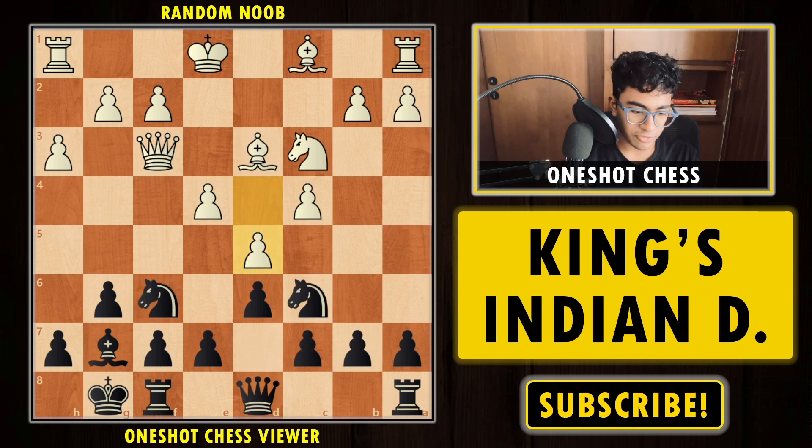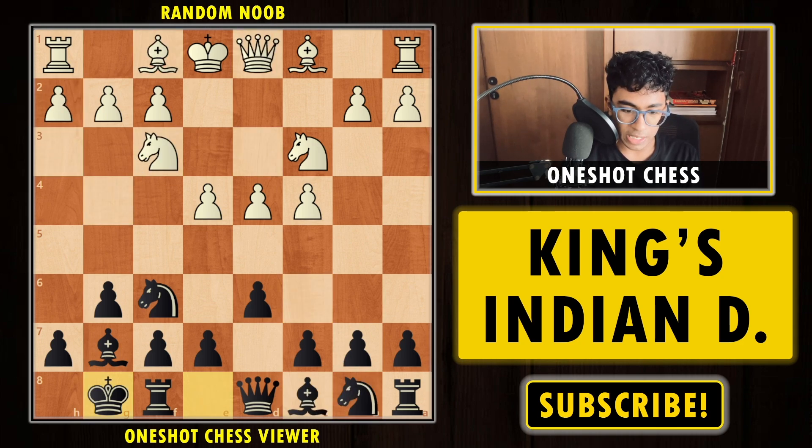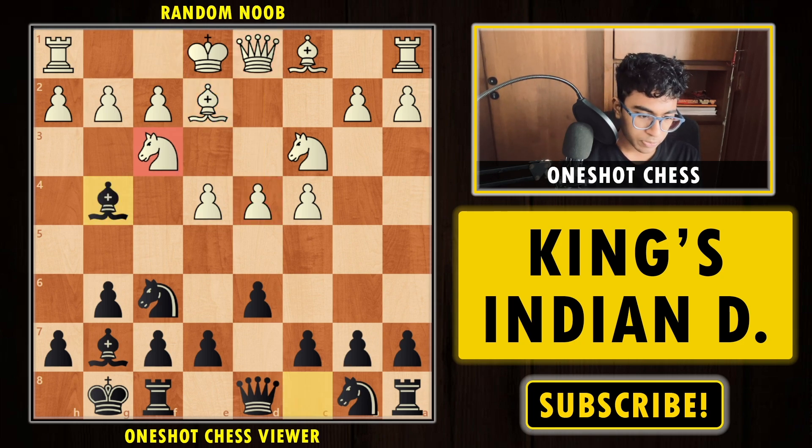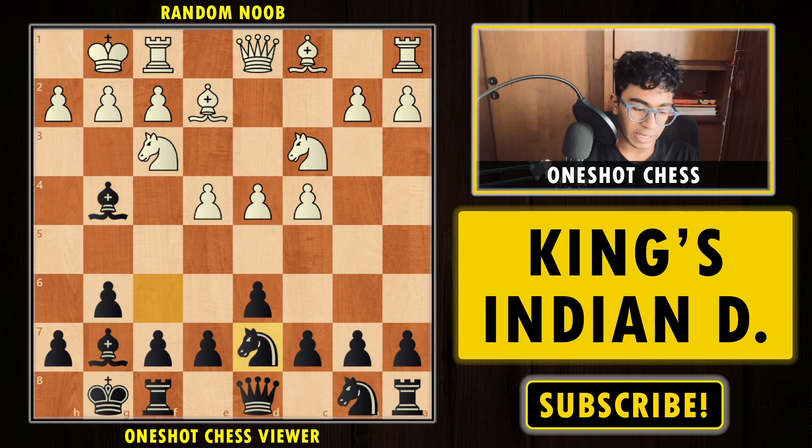Now going back and understanding what happens if your opponent plays Bishop e2 instead of Bishop d3 — the main move. White is defending the pawn. We play Bishop g4 again, attacking the knight, removing the defender, then short castle. Now we have the very interesting move Knight to d7, opening up the bishop, not committing the knight, but pulling it back first.